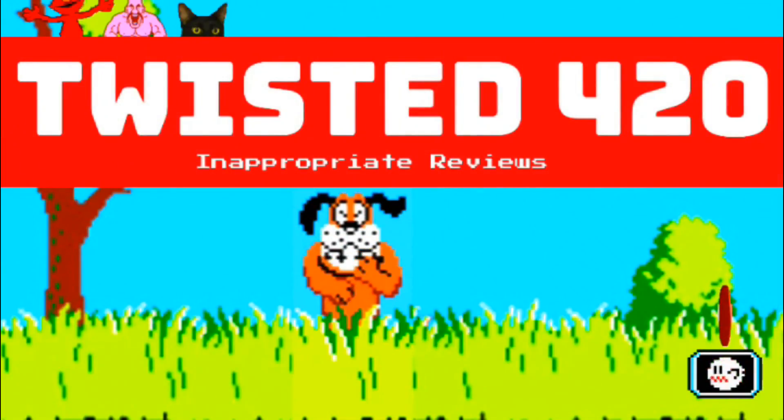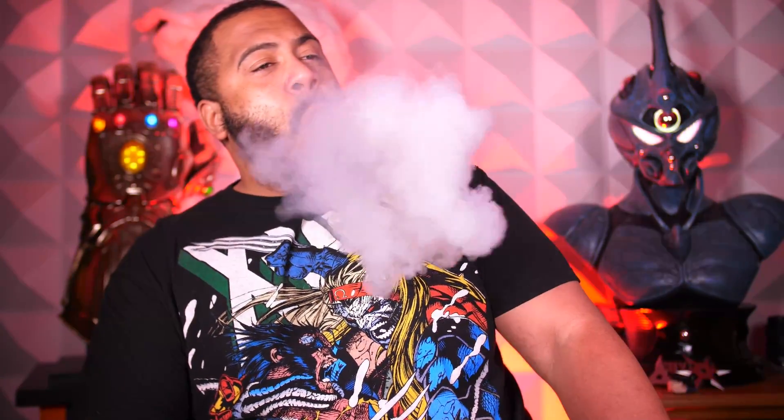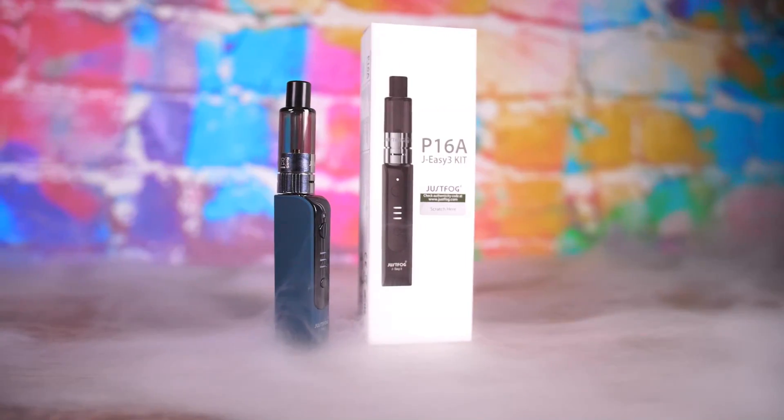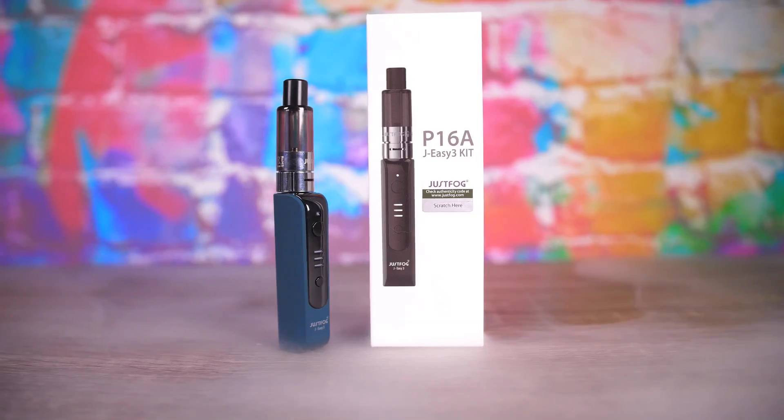Hey, what's the point of this? What's going on there, YouTube? Big Ben like Twisted 420 has returned! That's right, people, we are back! What it is, though, is the question today, people. We are taking a gander at the JustFog P16A. That's right, people, the JustFog P16A.